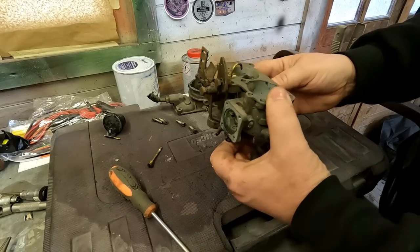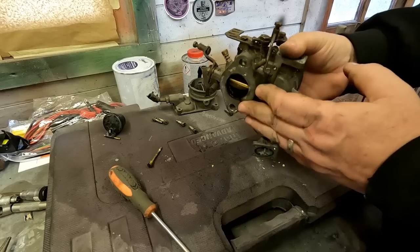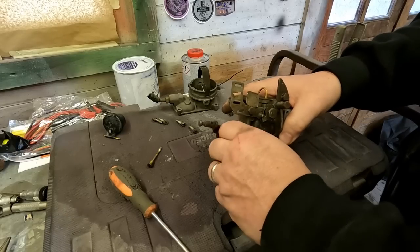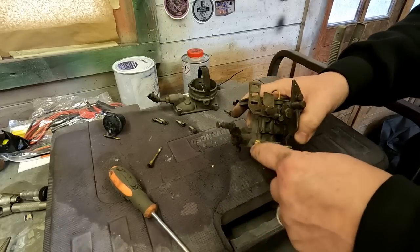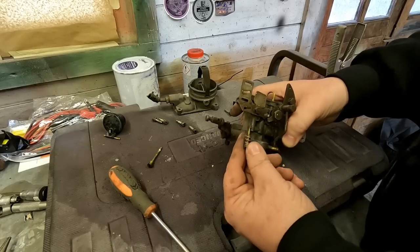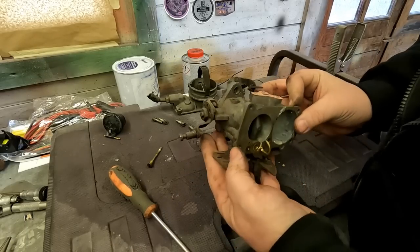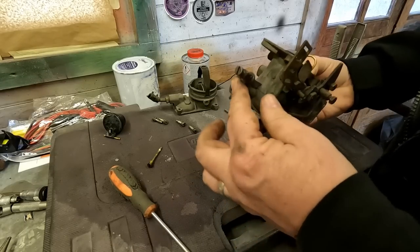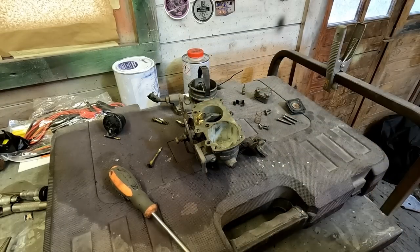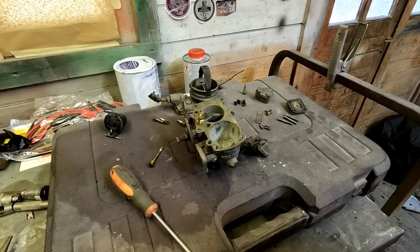I think I can leave the rest as it is to be honest. There is a mixture screw there - I'll take that straight out. Normally I'd measure how many turns in it is, but there will be a basic set point for that, so let's just take that out. That's pretty much it I think - the rest can stay as it is. Right okay, let's get it filled up with hot water and then we'll give it an ultrasonic clean.